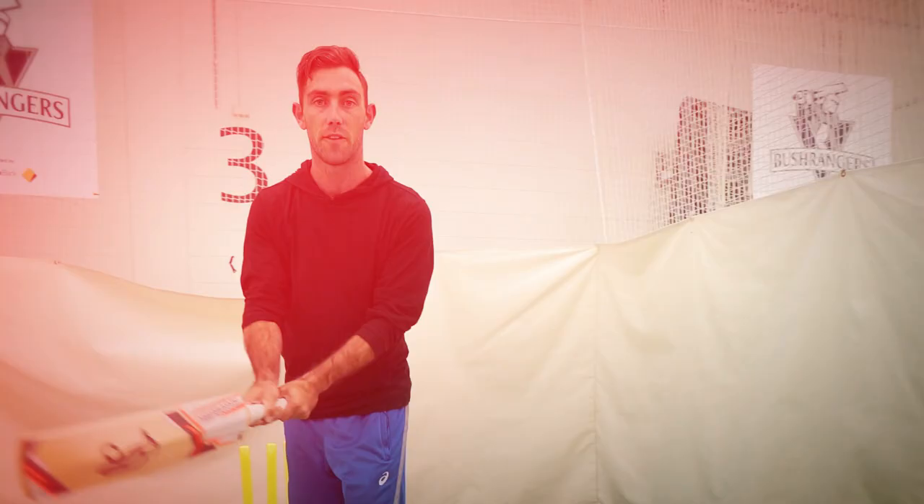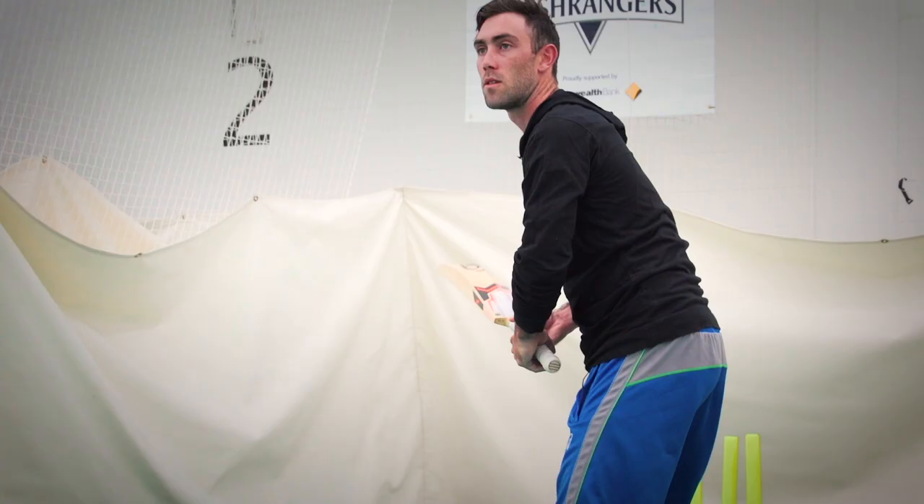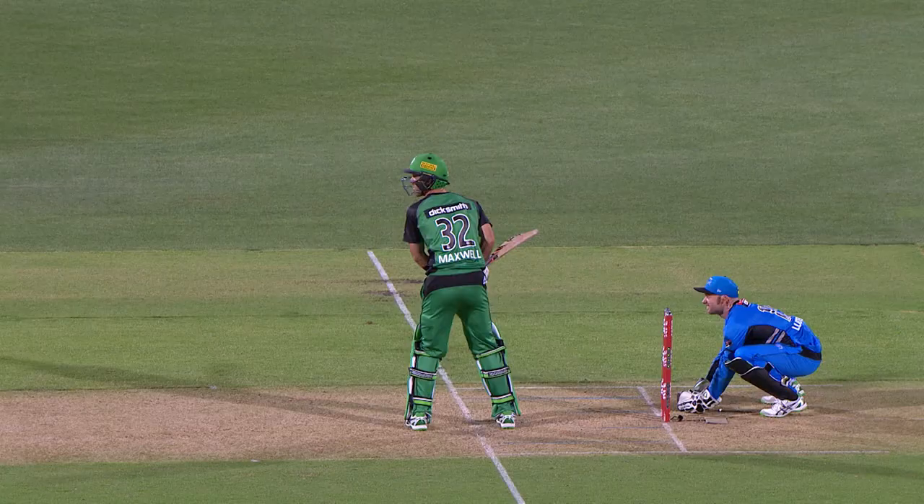I've got very strong wrists, so I'm able to get any sort of elevation on the ball if I need to get it over the guys that are fielding behind point, or keep it on the ground and try and beat point and spin it around them.